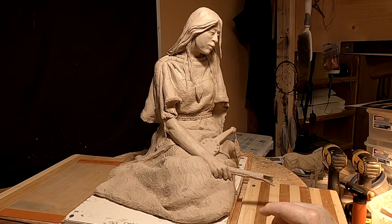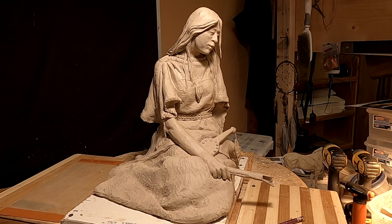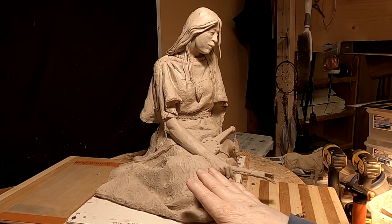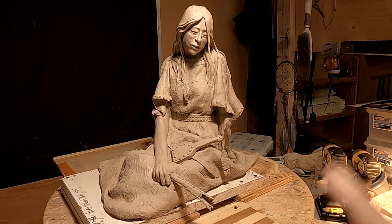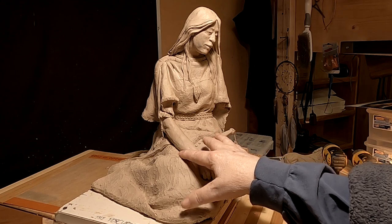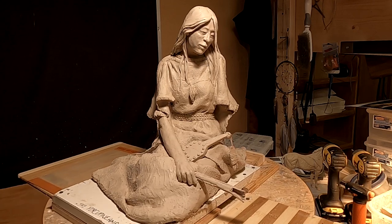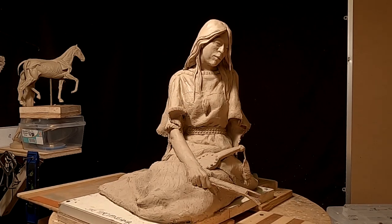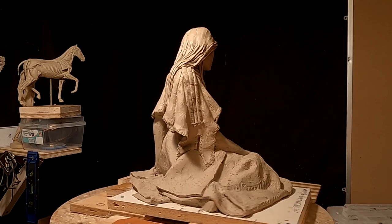Looking at it, I can't see any place where I could do that without completely changing the whole feeling of this piece — by having her arm and elbow back further and her hand here at the end with the thing laying down here. So it's just not worth all that re-sculpting to do that. I'll keep it where it is for now. It was a good suggestion though, but I'm happy with this the way it turned out.